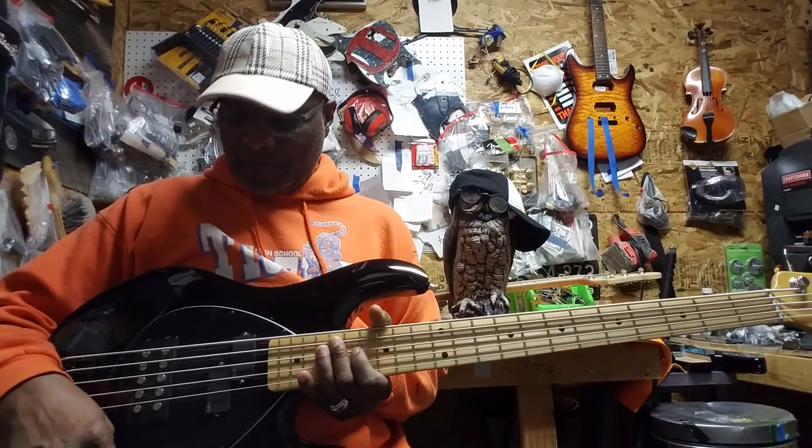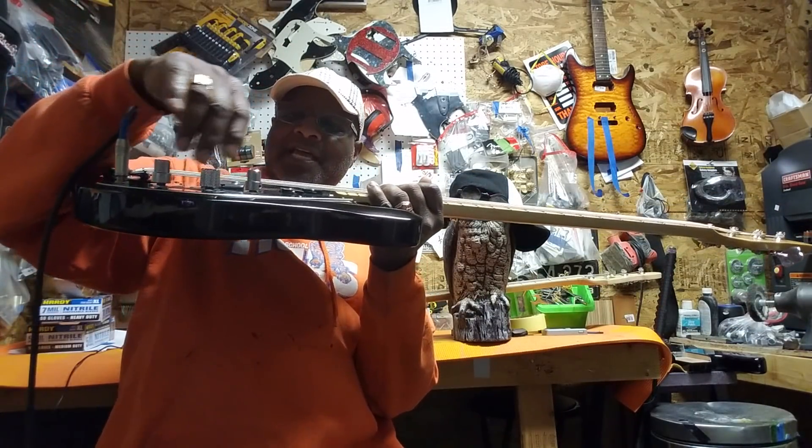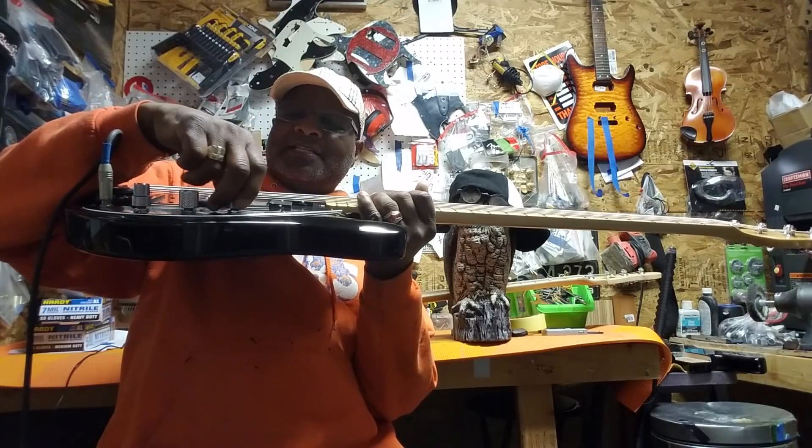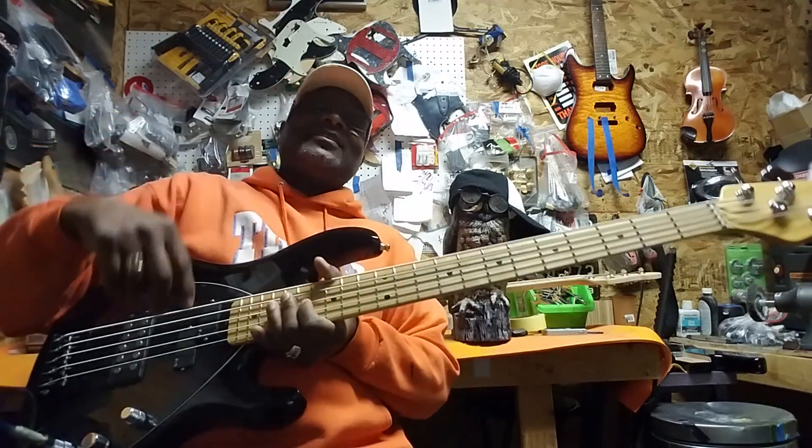Now if I take the mid and pull it back a little bit — and if I take the mids and pull them all the way back, you get this. Now if I take the mids all the way up while they're back, you get this. Now if I open up the P all the way with the rear all the way, you get this. So basically, let's cut the mids all the way down, push it back down, and let's cut everything back to default — cut the front pickup back to default and the rear pickup back to default.